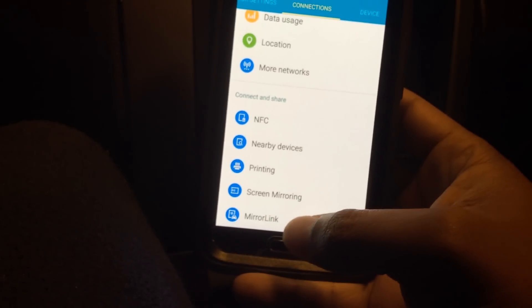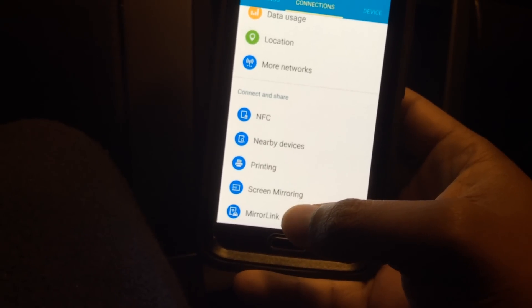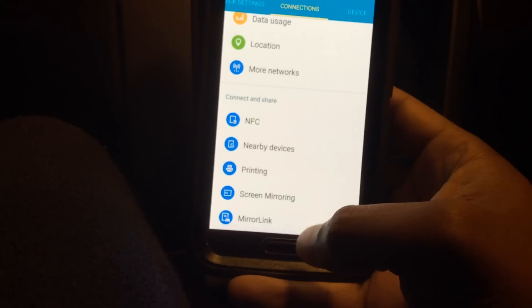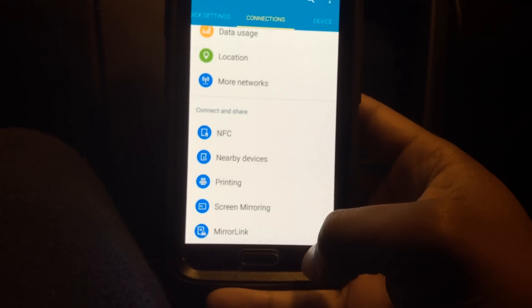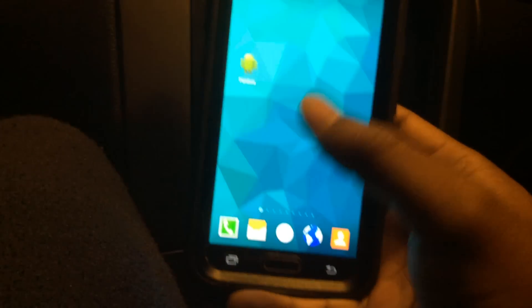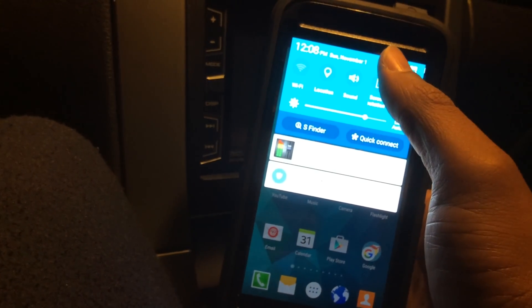This also works on HTC phones. I believe the app is called Car, by HTC. The guys over at Five Star Car Stereo do a YouTube video on how to get that done if you want to check that out. It basically works the same way.